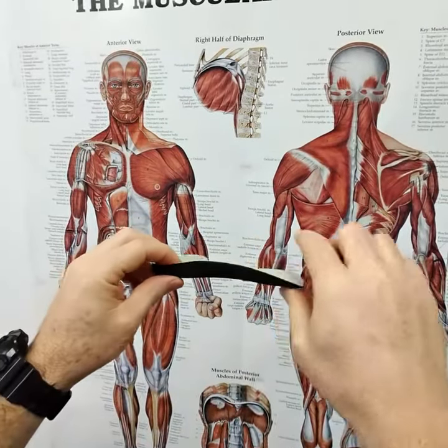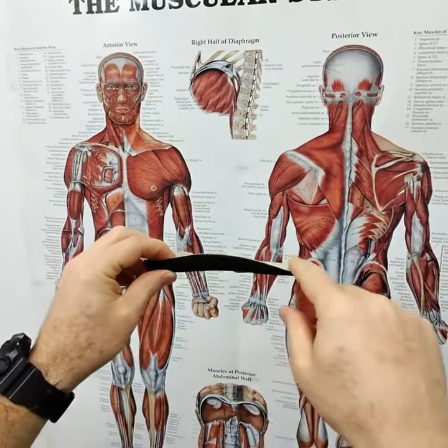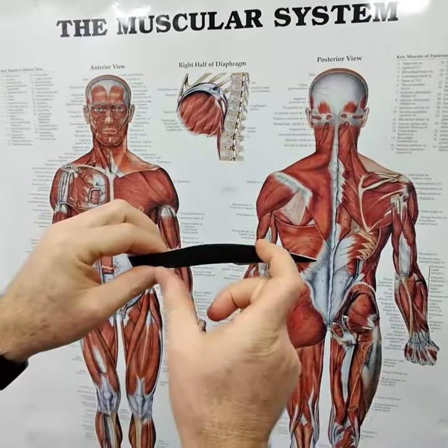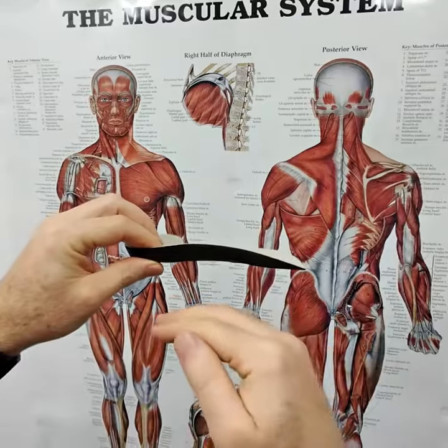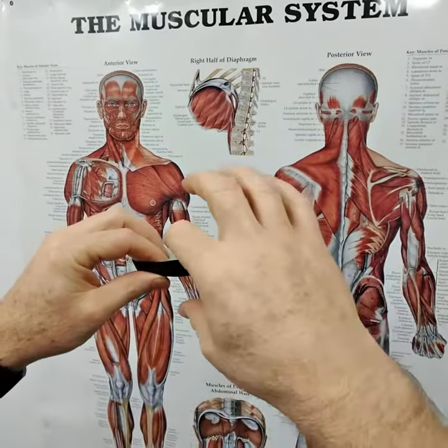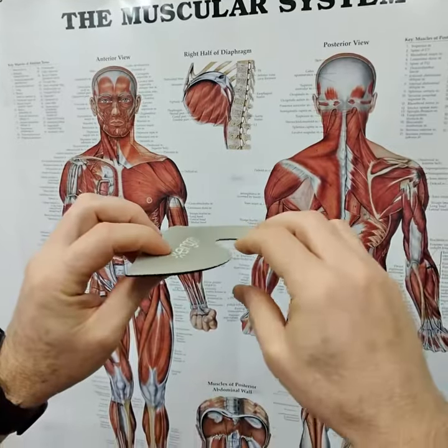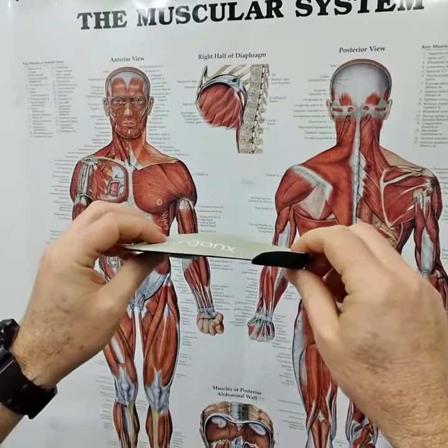The main benefit of this orthotic is its long high medial arch support. What this does is it helps to raise the arch up and limit the pressure on the plantar fascia and the medial arch. This helps to rest all the structures down the inside of the foot and helps it to heal, so you'll have less pain during the work day.